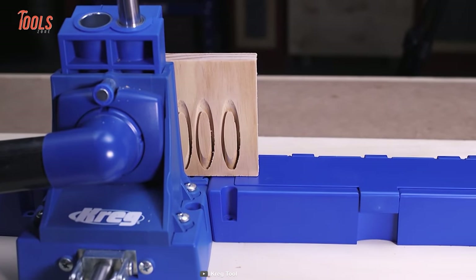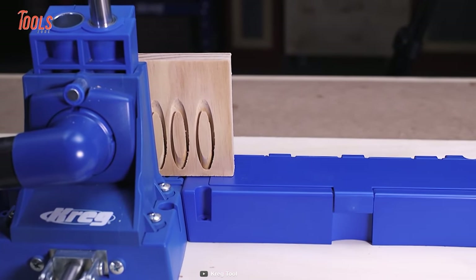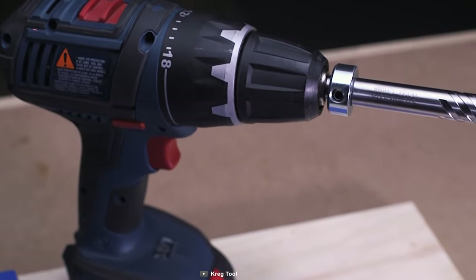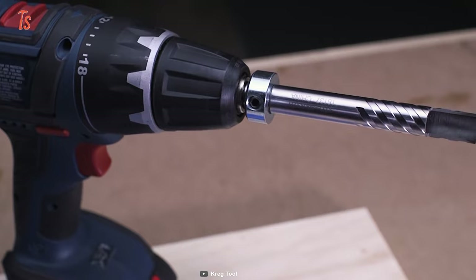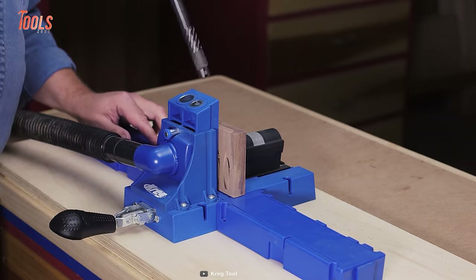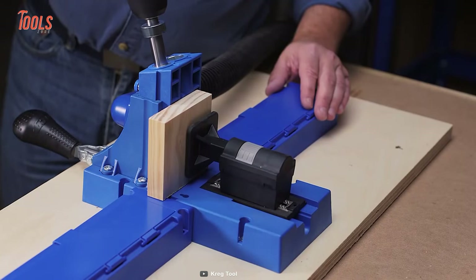Another important feature is the tool's bit tip, which shears wood fibers cleanly to create a smooth, consistent plug. This helps ensure that your plugs will look great and blend in seamlessly with your workpiece.